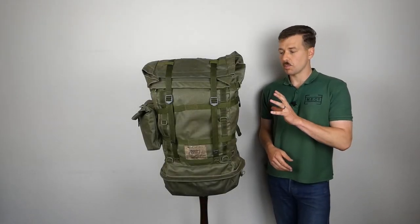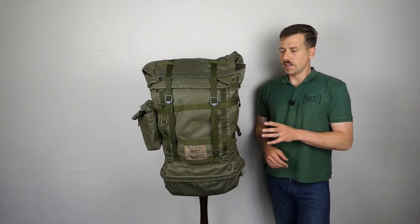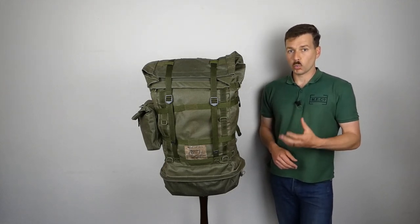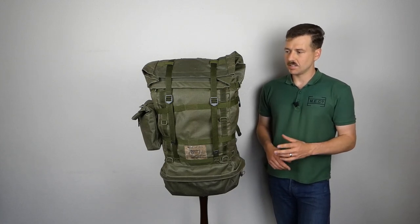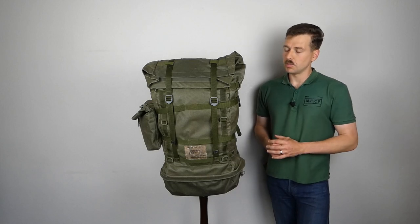Hello everyone. I'm bringing you a video today talking about this, and this is a relatively unusual item as far as I'm aware. It is in essence a New Zealand Onward Pack from the 1980s. We'll get into more details of exactly what this is believed to be in just a minute.